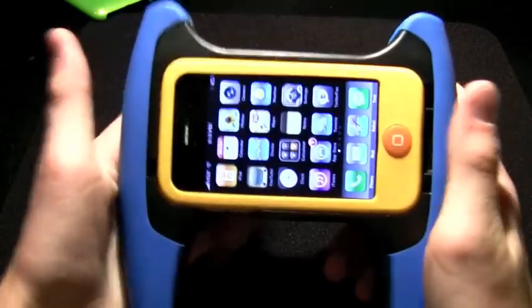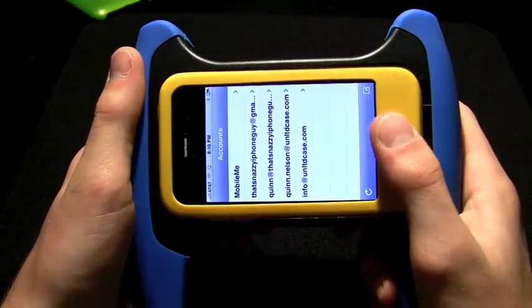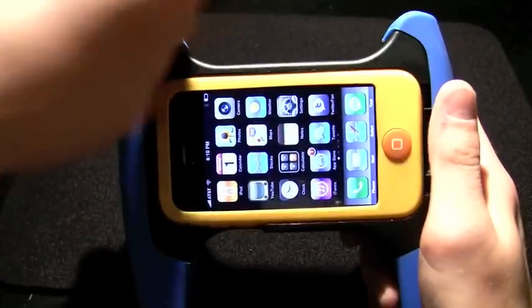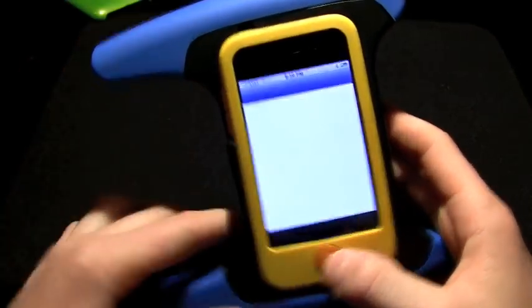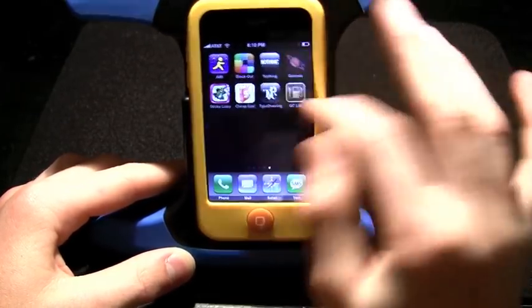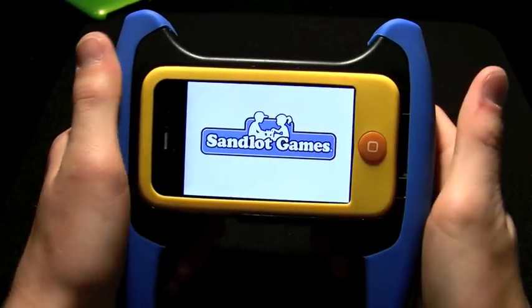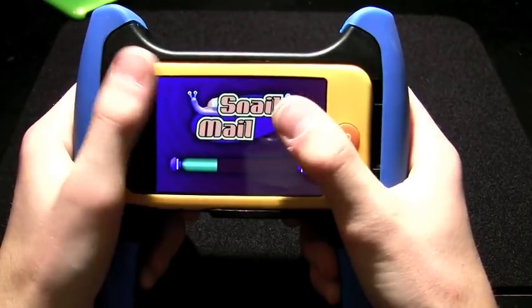All of the cables — you obviously won't use all of them at once. But this grip is nice. Playing some accelerometer-based games like Snail Mail — when you start it up, this feels like a good controller, it's a good little handheld system.